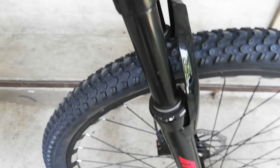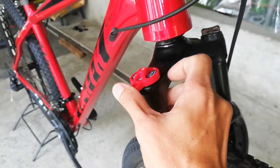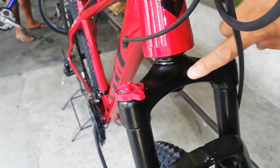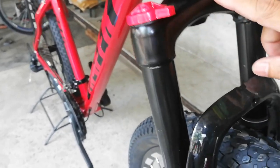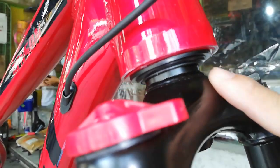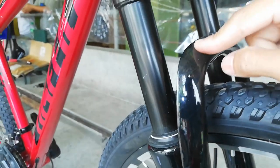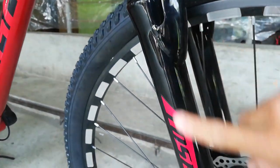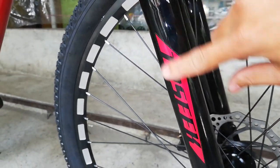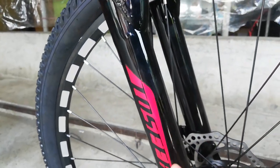Dito tayo sa fork. Yung fork niya may manual lockout. Sa kapila naman, may preload tayo. Bakal yung ating crown. Palagay ko tapered to guys — pakikorek na lang ako kung tapered yung ating fork o meron lang siyang spacer. Yung kanyang stansion, 100mm yung travel. Yung arc niya bakal, yung lower niya bakal. Gawa yan ng TOSIC — sticker lang to guys. Pangaraniwang nakikita ko tinatanggal nila yung sticker. So gawa ng TOSIC ang ating fork.